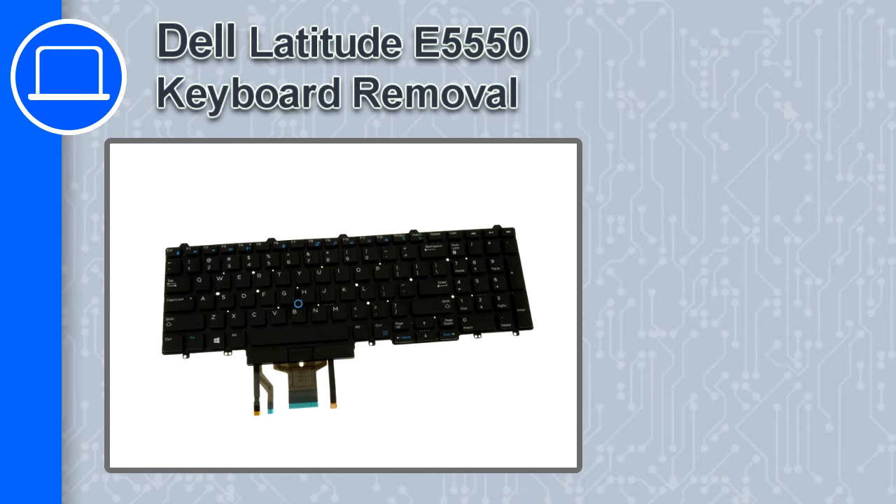Hello, this is Ricardo and in this video I'm going to show you how to remove a keyboard in a Dell Latitude E5550.